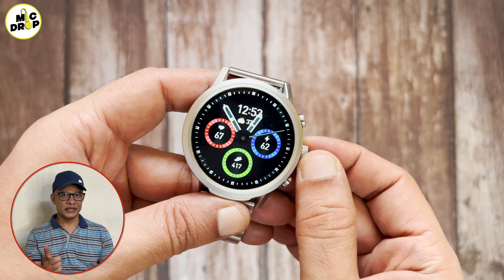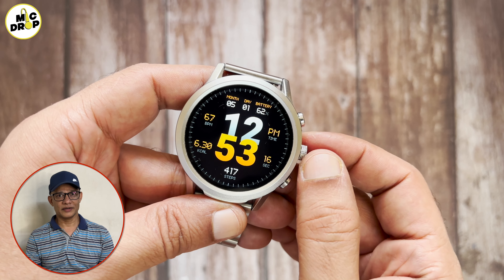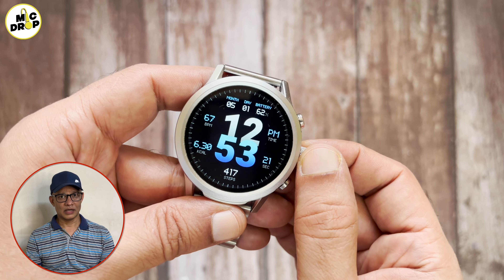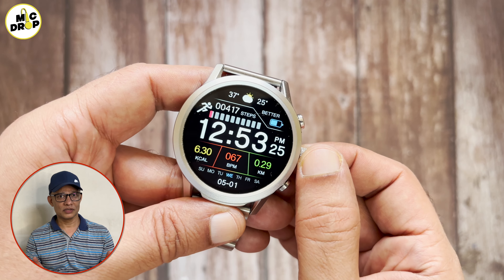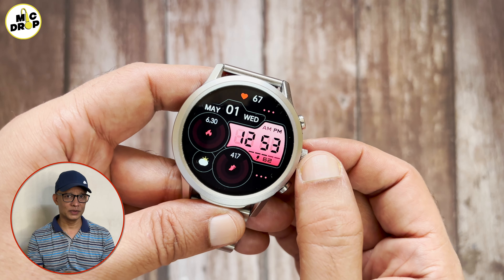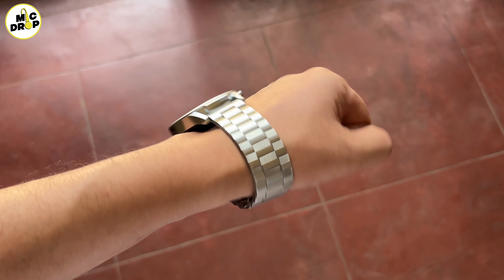What a massive display this watch has. The Luxe edition is all about the use of metal, either in the case or on the straps. I have chosen the silver version for the review. You can choose any one of the three color versions available like black, gold and rose gold. The round dial is set in a stainless steel case and comes with a large 1.6 inch HD LCD display.